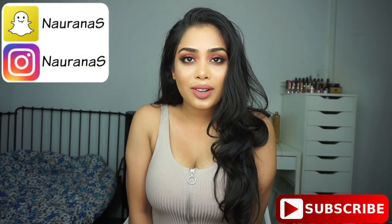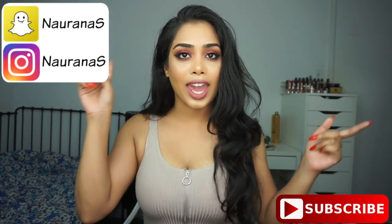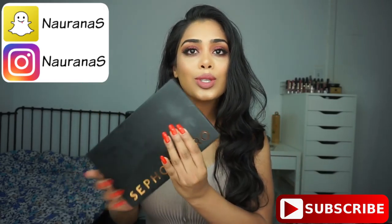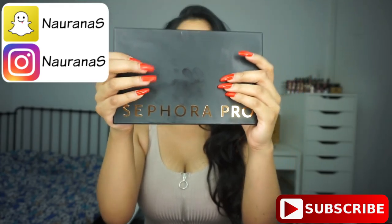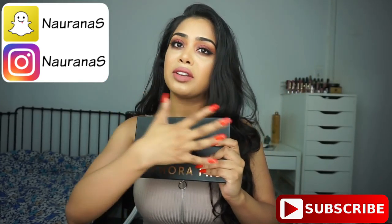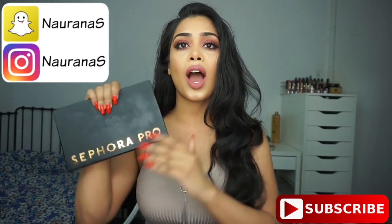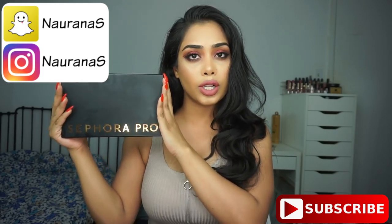Hi everyone! Welcome back to my channel and thank you so much for watching. For today's video I have a tutorial and a review of the new Sephora Pro palette. I will be reviewing this palette and doing a quick tutorial with it as well.